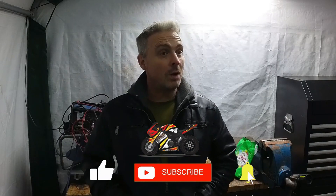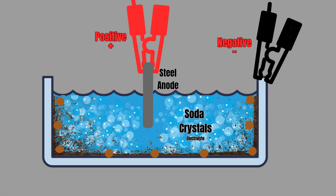For the time being I've just got a little job on for a friend of mine, Chris, who started his own bike business buying and selling bikes. He's come across an R1 with a really grotty tank. We've got the tank and everything we need to do the electrolysis, so let's crack on.